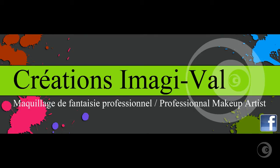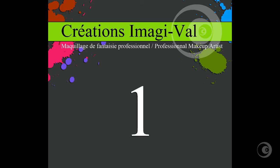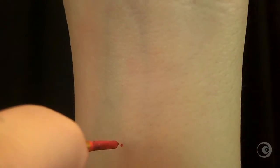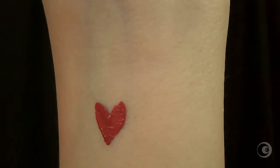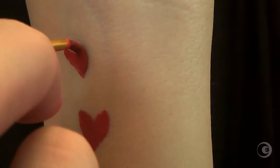Hi everyone, it's Valerie. As promised, here is the Valentine's design technical tutorial. We will begin with the heart shapes. With a small round brush, we will place the tip of the brush on the skin and without moving it, push up the brush to create a V-shape. So you push up, and that's it.